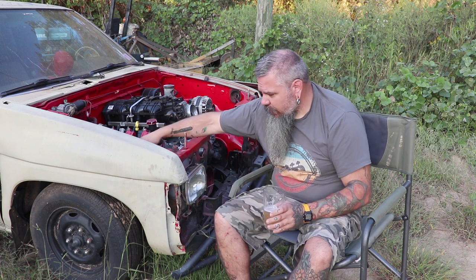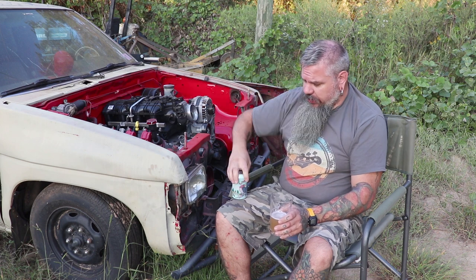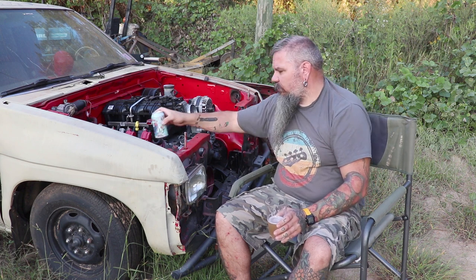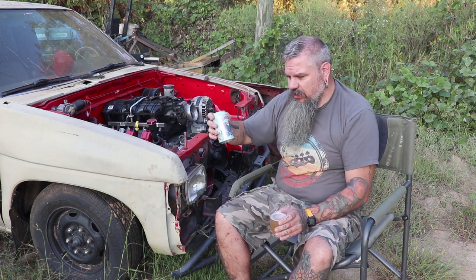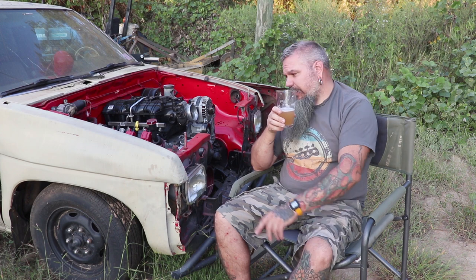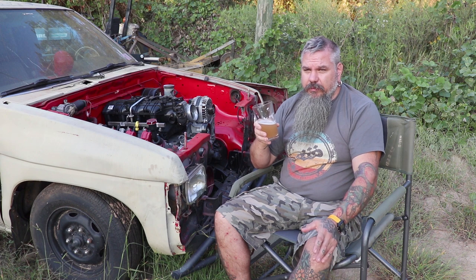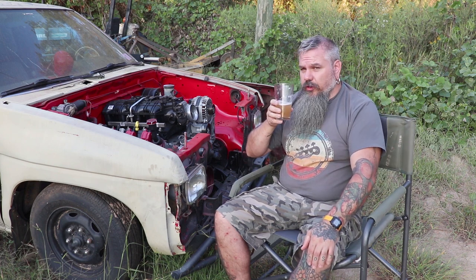Lovebird — talking about lovebirds — my wife and I are lovebirds. My lovebird would not like this beer; this is not up her alley, it's not sweet and fruity. If you like White Claws, that's probably not going to be up your alley either. She doesn't like White Claws but she does like Angry Orchard and fruity, sweet beers. Like I said, just slightly bitter.